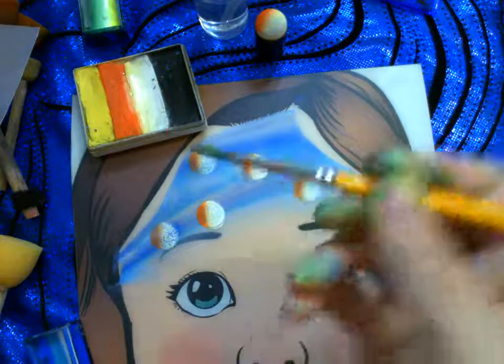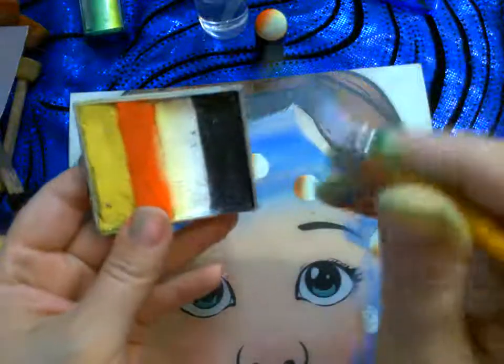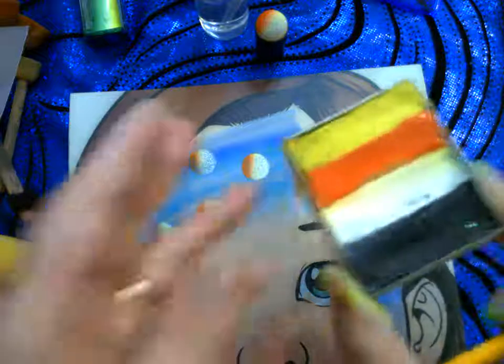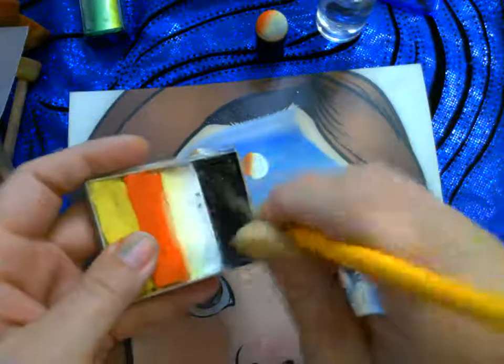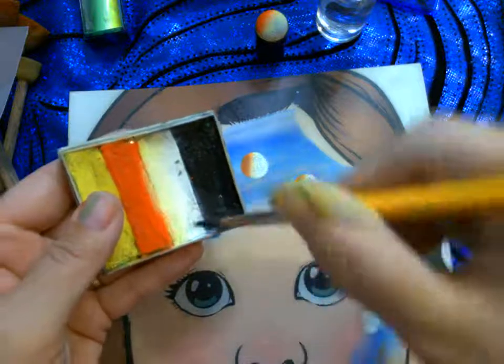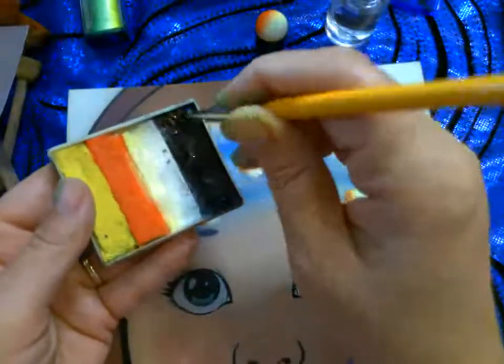I used a sponge to lay a layer of different shades of blue across the face — can you tell what she's going to become? Now for line work: one thing about large split cakes is you can pick up just one color like black or white from them. Large split cakes are good for covering the whole face — if I was doing a tiger, I'd have all the tiger colors plus black right there. Now I spray and pull and twist, rotating the brush through the black.